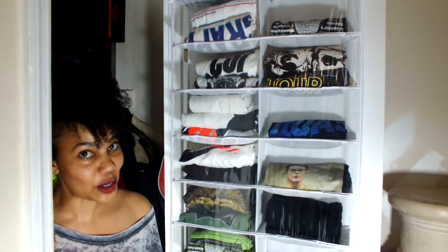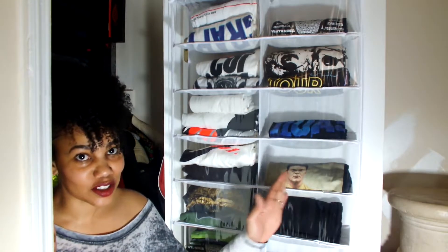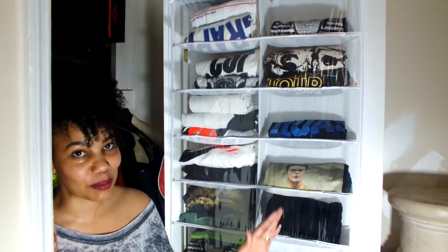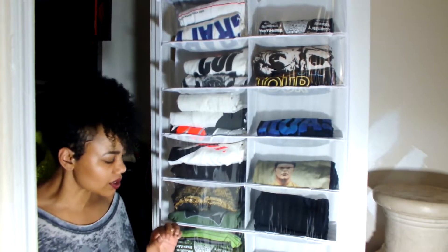So pay the paint mess no mind — the paint swatches back there, whatever you want to call them — no mind. Let's get back to business. Right now we gotta squeeze all of our stuff into these little closets.